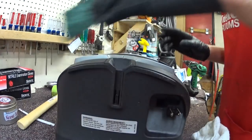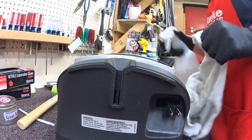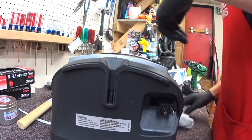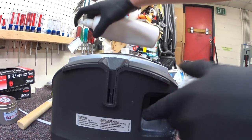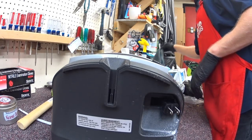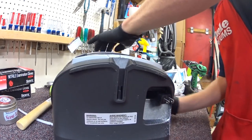I don't know what that is right there, but something. A healthy dose of vac polish, microfiber — finish it all off with that.